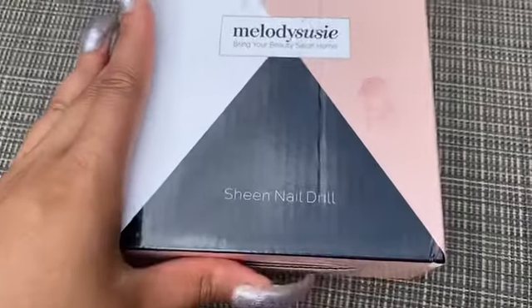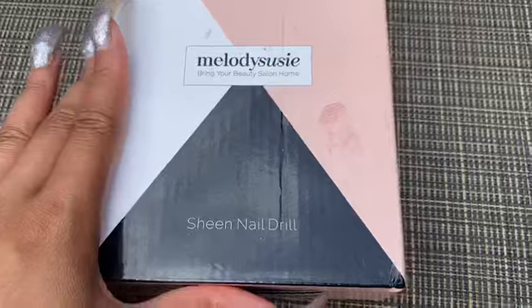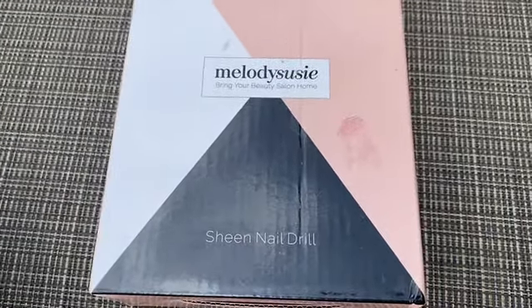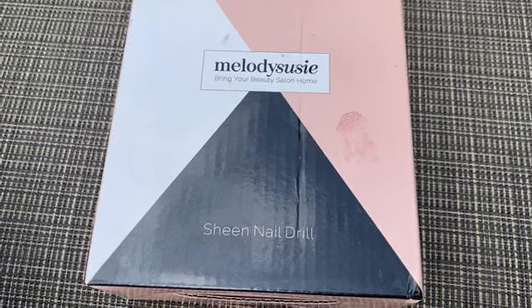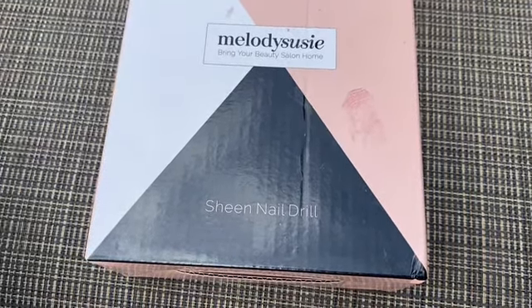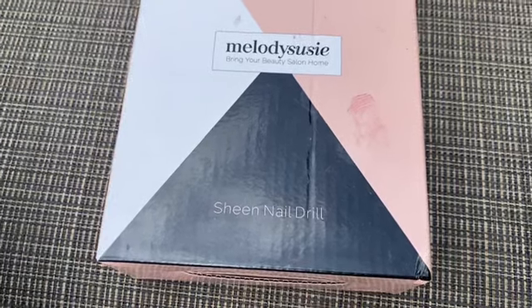Hey there, welcome back to my channel. My name is Brittany Bundles and today's video is going to be a review on the Melody Susie nail drill. I'm excited to create this video. I'm really eager to share with you how my experience has been using this drill and also doing my nails at home.